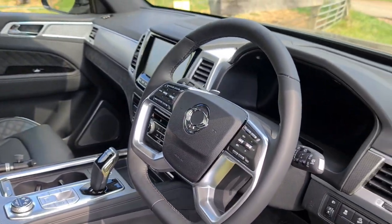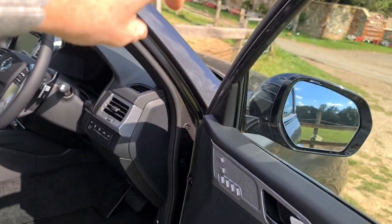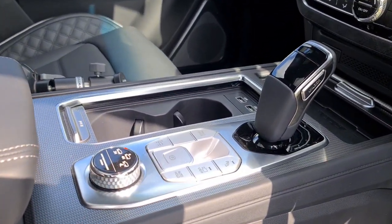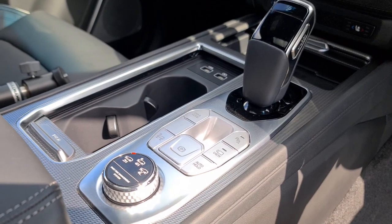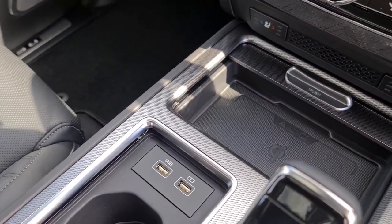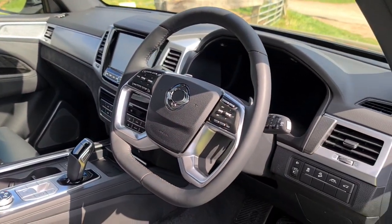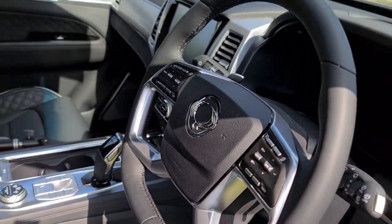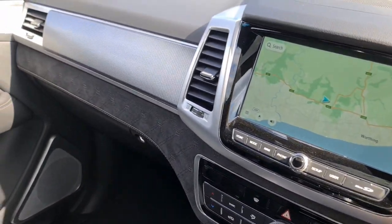Paddle shifters! When SsangYong changed the spec in 2021 and put the 205 PS engine in, they also added a new gearbox — this new eight-speed unit. You've got a completely new shifter and new centre console. Down there you've got your wireless charging port and a couple of USB ports. That eight-speed gearbox makes all the difference, which I'll tell you about on the road — but yes, you've got paddle shift now as well.